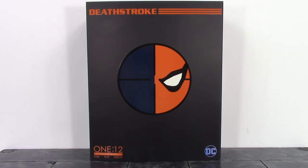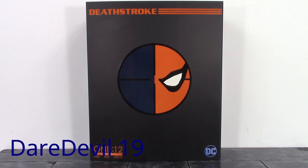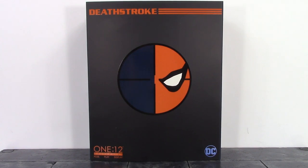What is going on my fellow collectors, how is everybody doing today? Dare Double 19 here and today we're going to be taking a look at the Mezco 1:12 Collective DC Deathstroke, so let's get into it right away.